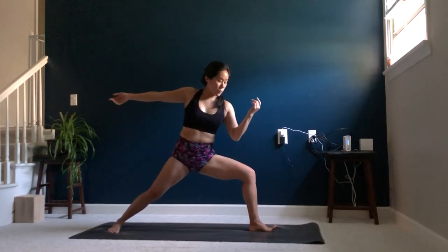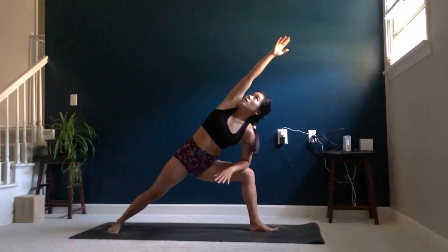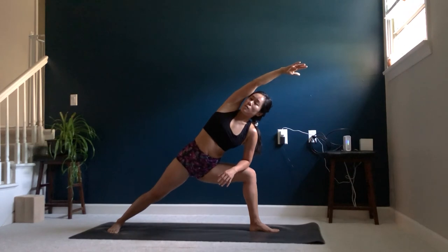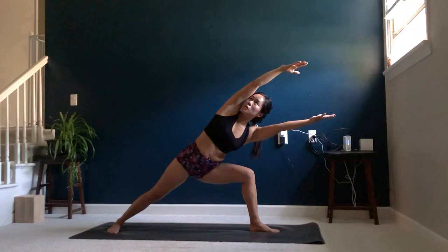We're coming into our extended side angle. Bring your left elbow to your left knee, reaching your right arm toward the front of the mat. If you're good here, begin to press your elbow into your knee, maybe straightening that arm. Option to then lift your arm, really working the core here.